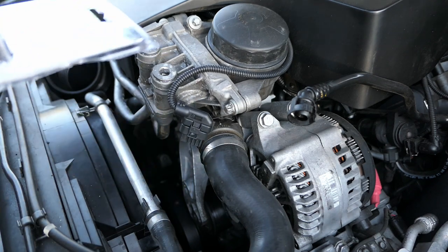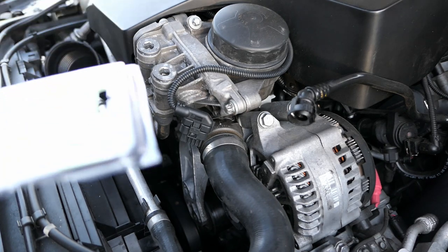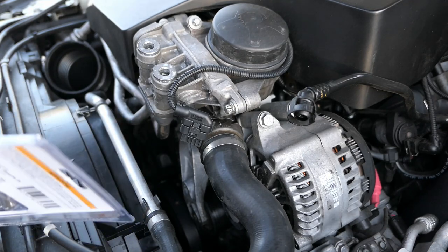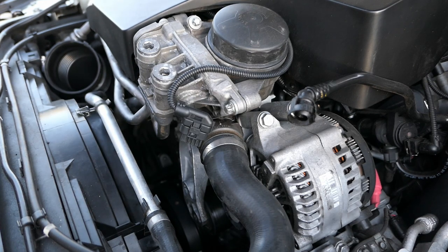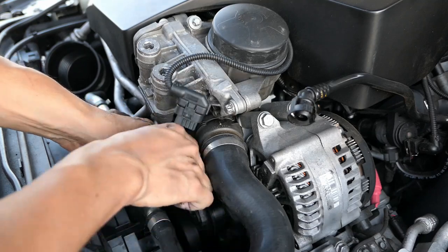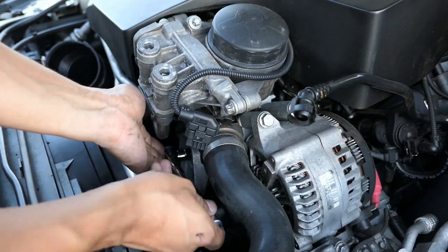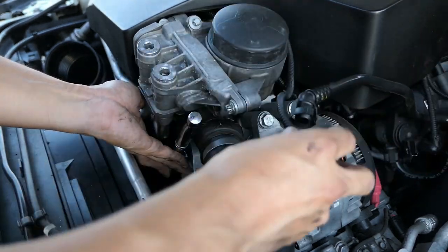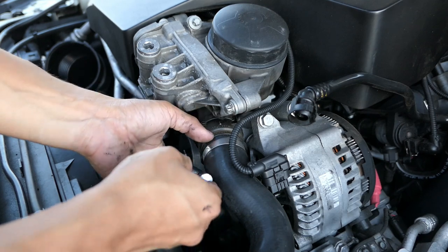Turns out the E12 looked too small. The directions online said E12, but luckily the kit has different sizes, so let's try an E14. Hopefully I don't strip it. Somebody needs to update their directions — I looked at a tutorial online and that's who was saying it was an E12.